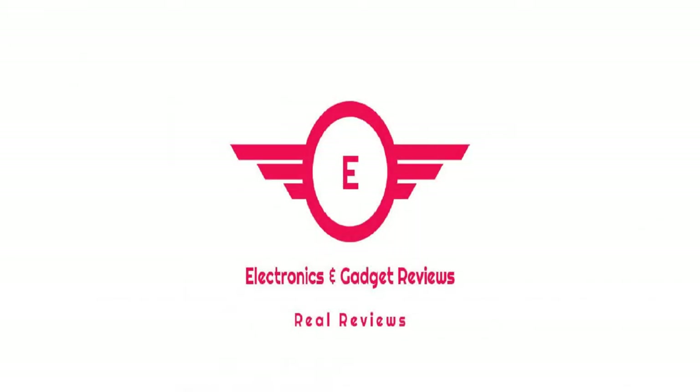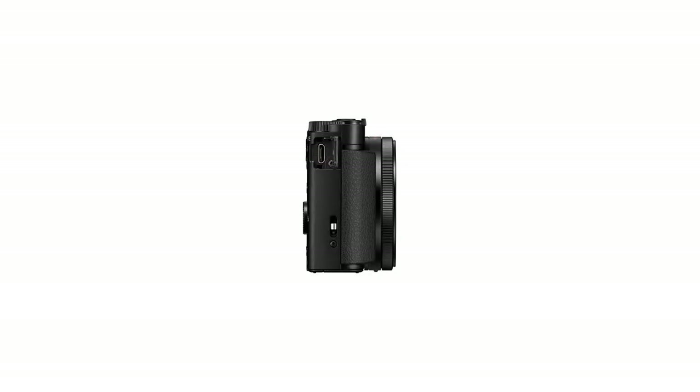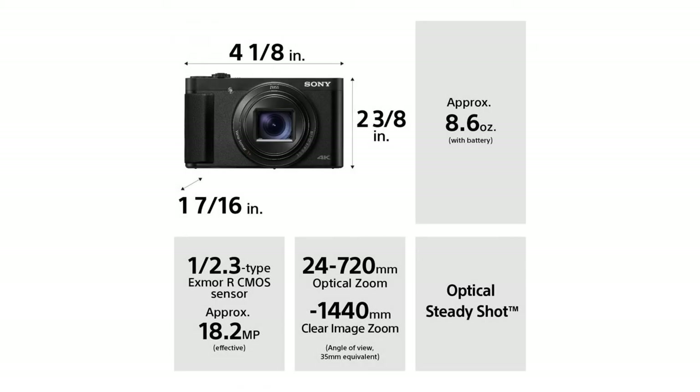Sony DSC-HX99 Compact Digital 18.2MP Camera with 24-720mm Zoom, 4K and Touchpad, Black. This is Electronics and Gadgets Review Channel, which is affiliated with Amazon Marketing.